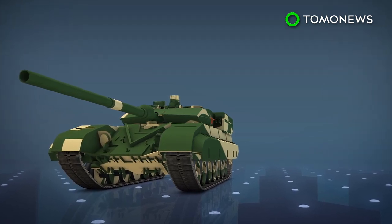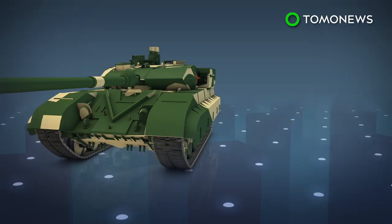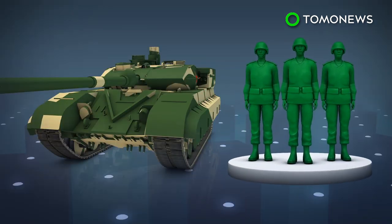While a newer variant, the Type 99A2, has an even longer barrel main gun. The tank can hold three crew members: the commander, gunner, and driver.